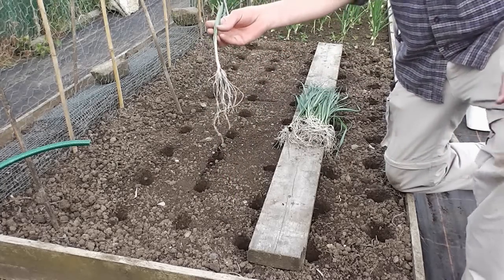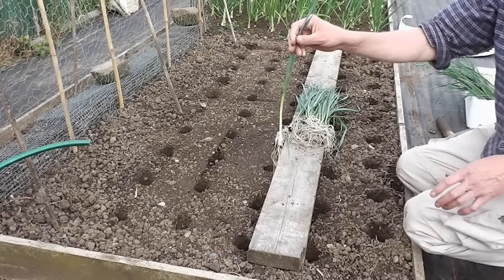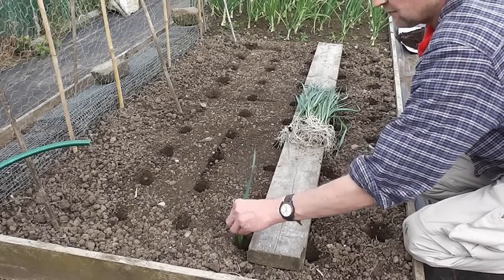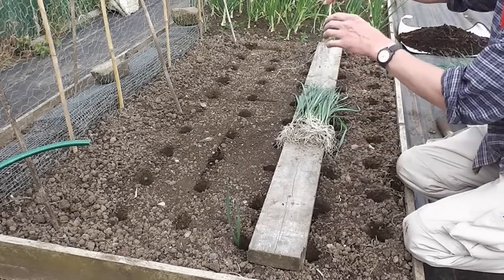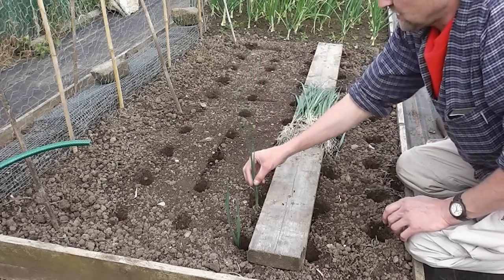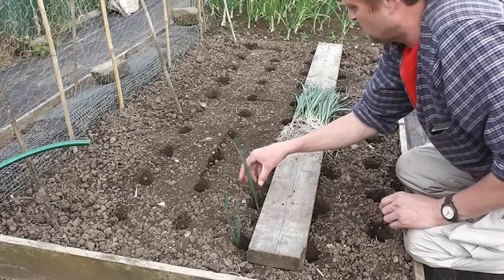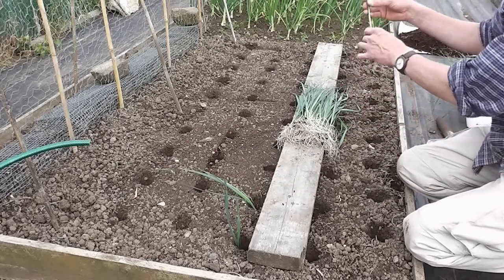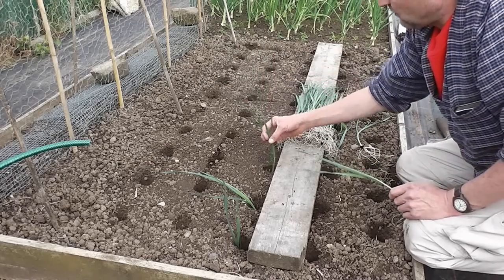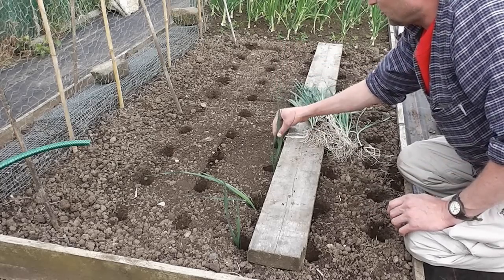Some people chop some of the roots off and half of the tops off for some reason. I've tried it both ways and I don't bother. All I do is simply plonk one plant right to the bottom of the hole — just stick it in, get all the roots right to the bottom of the hole. They look a bit strange for a week or two until they start growing, but once they've started rooting from the bottom they'll perk up. So it couldn't be easier — just plonk them in like that.